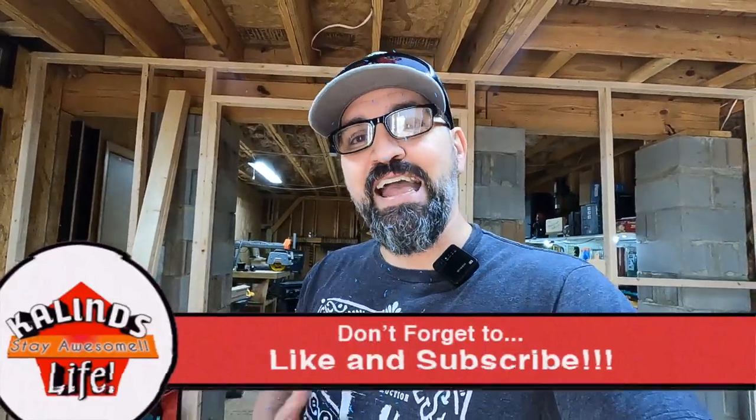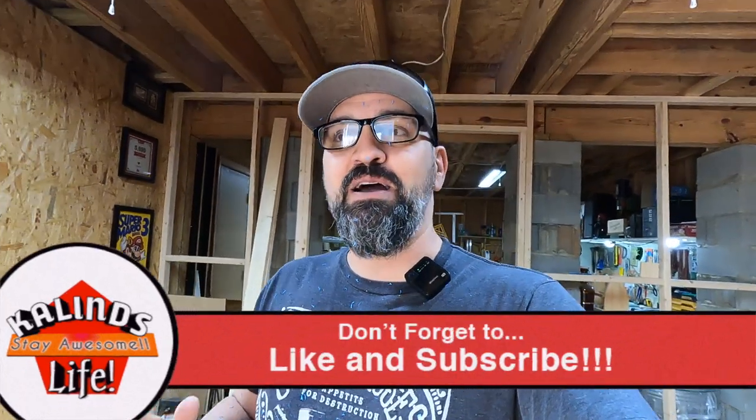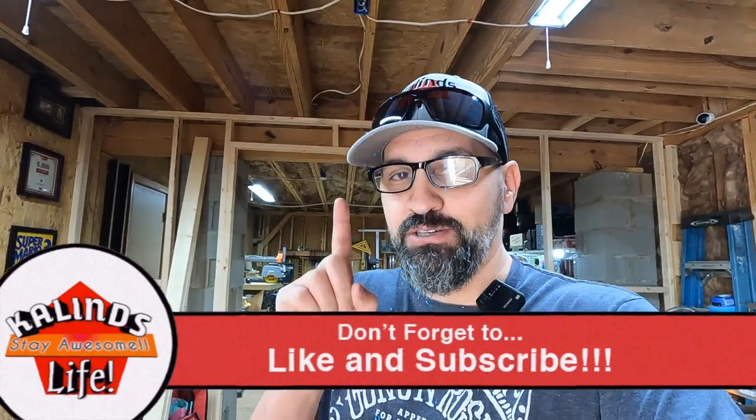If you liked this video and want to see more of this stuff, go ahead and subscribe to the channel and put a big thumbs up on this video — it really helps the algorithm. I really appreciate everyone. And until that next video next weekend, I actually have a really cool video that's kind of completely different. I'm really excited to see it go up. So stay tuned until the next video. Stay awesome. We'll see you on the next one.